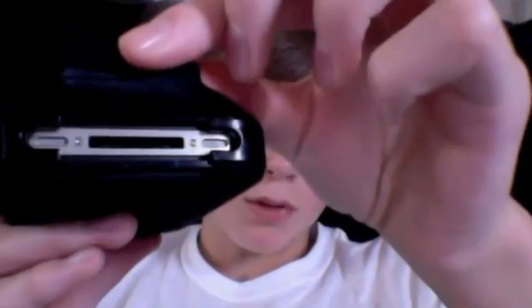It leaves your speakers open, which, you know, that's fine. Some debris can get in there, but really it's fine.